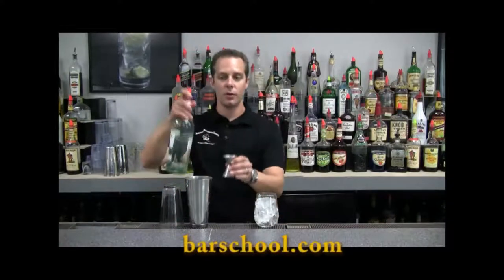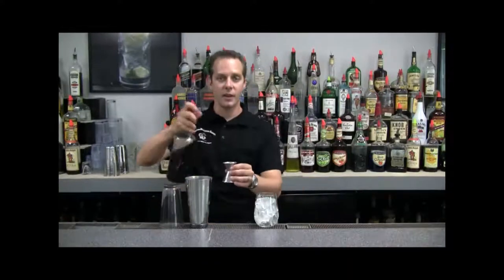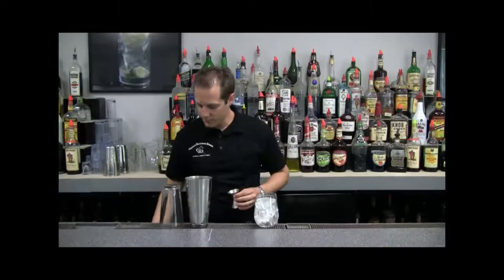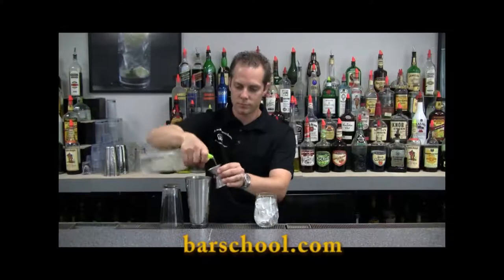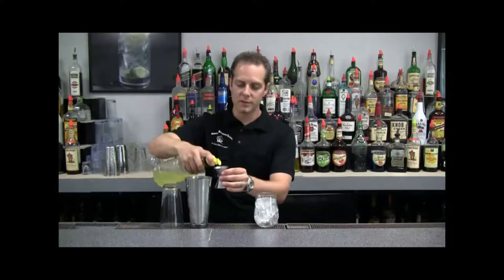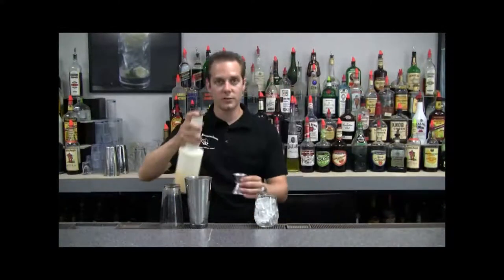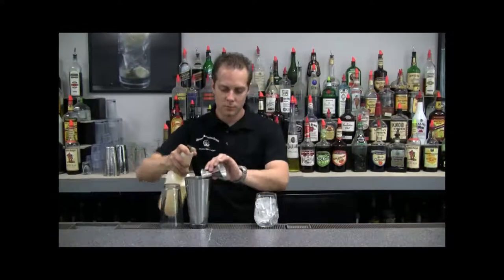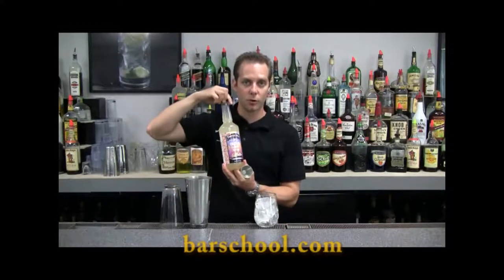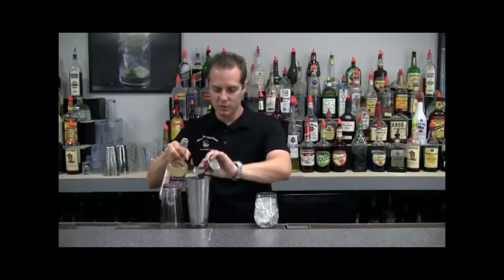Then we're going to take one ounce of rum, half an ounce of brandy, half an ounce of gin, one ounce of our sweet and sour, one ounce of our orange juice, and half an ounce of our orgeat syrup, which is a sweet flavored almond syrup used in a lot of tiki drinks. It gives us our sweetness.